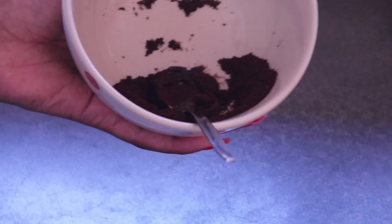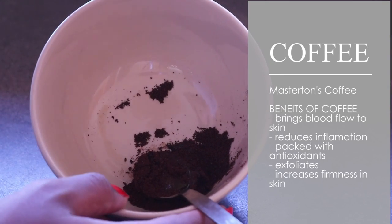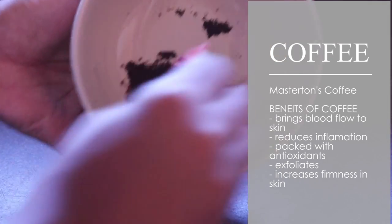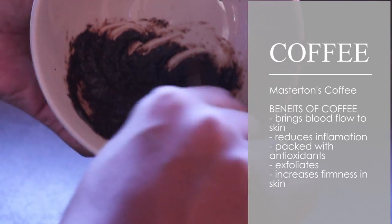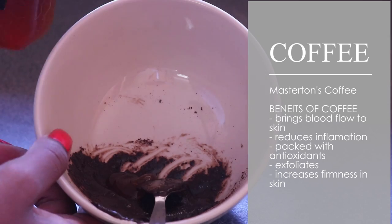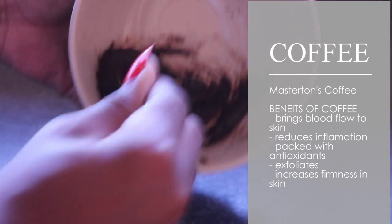Just use the honey and then go to your toner and moisturizer and you are done! As for the coffee, I used Masterton's coffee. The benefits of coffee are that it helps bring blood flow to your skin, it reduces inflammation, it's packed with antioxidants, and it also helps exfoliate — just like that unrefined honey. Together they're going to unclog those pores and help you look super glowy and smooth.